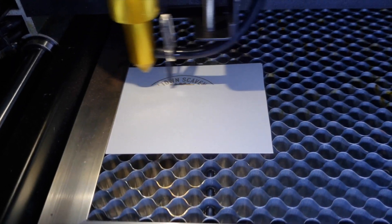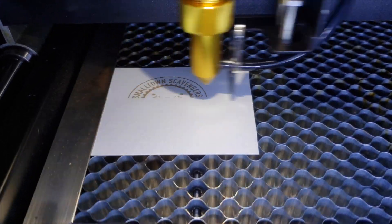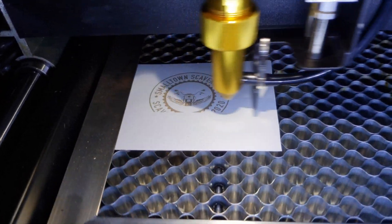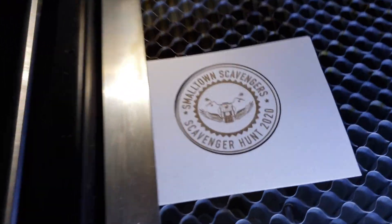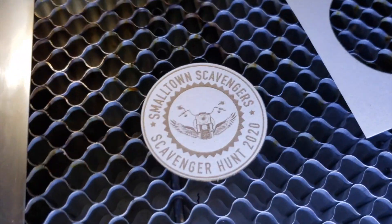We tried putting paper into the laser cutter and I was really interested in how it didn't actually burn the paper. I expected it would just catch on fire because normally if you put a flame next to paper it goes up in flames. But it was really cool to watch it etch and then cut — it was quick, easy, and simple.